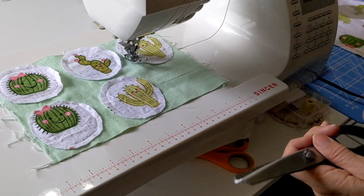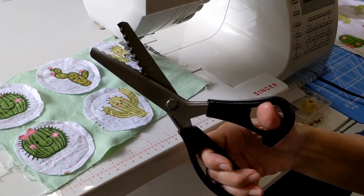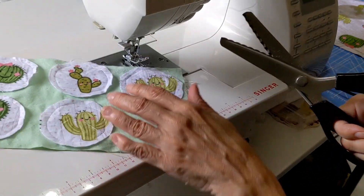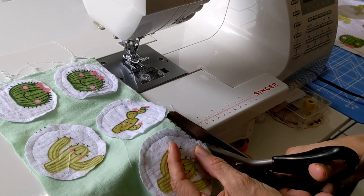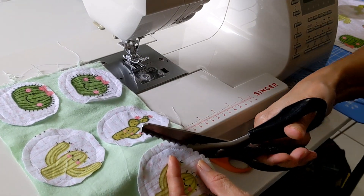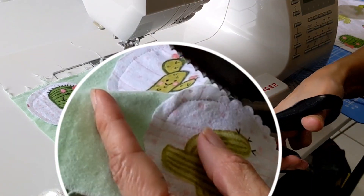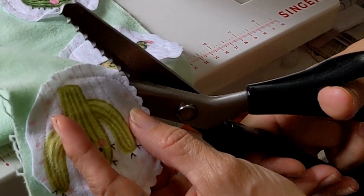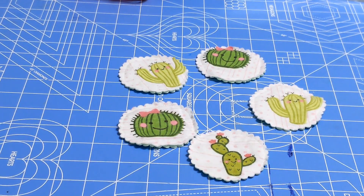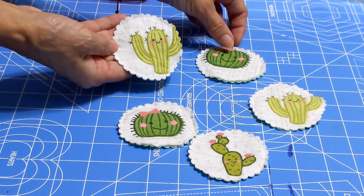Now that I'm done with the sewing, I will use pinking shears — these scissors are perfect for that — because I want to leave a nice decorative trimming on the outside, all in one step. It looks so cute! Remember, no need to be perfect.